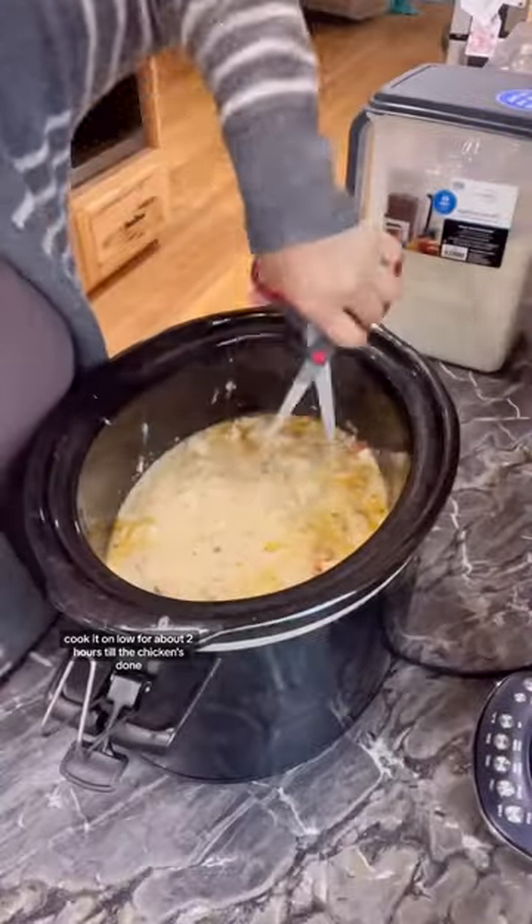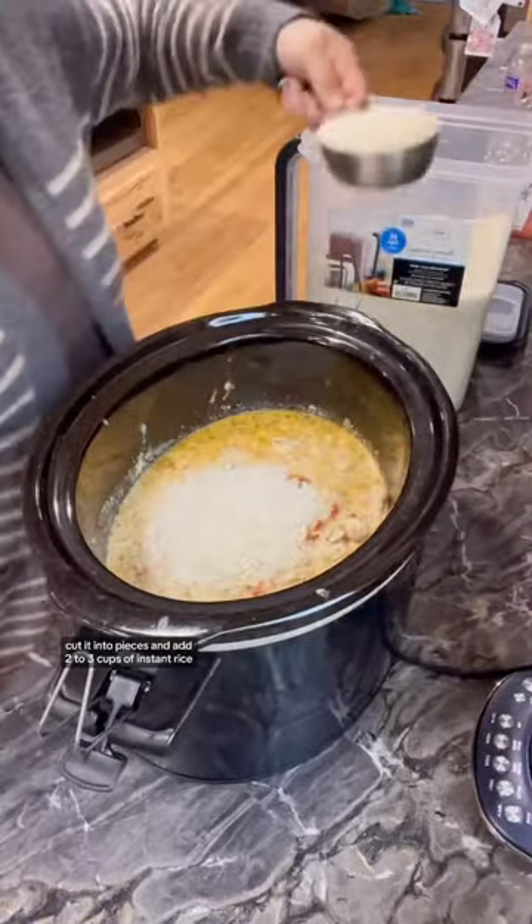Cook it on low for about two hours until the chicken's done. Cut it into pieces and add two to three cups of instant rice.